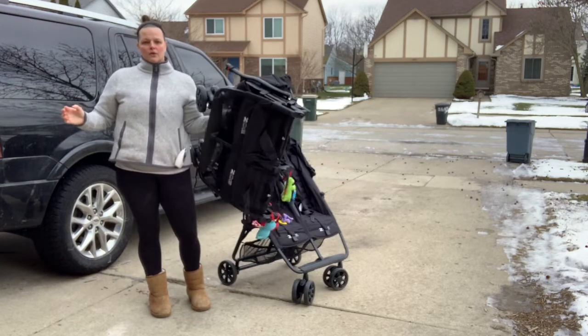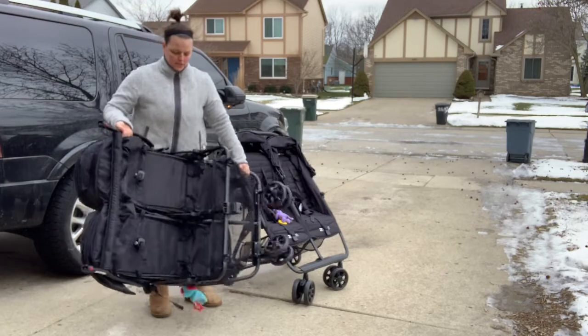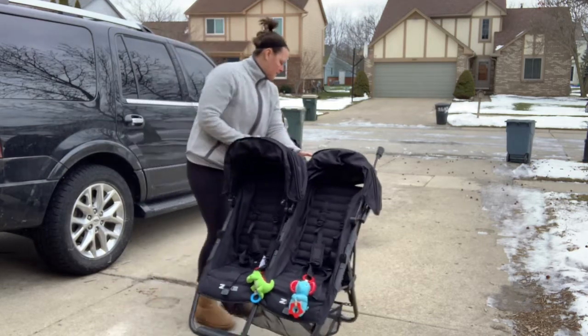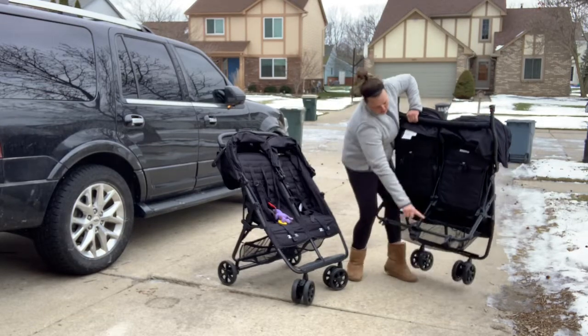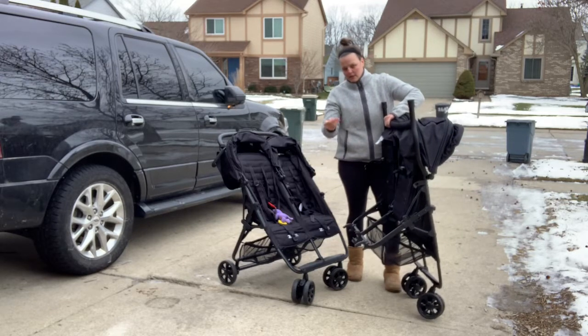It holds up pretty nicely; you can hold it one-handed. There is a similar latch to the one on the double, and it just pops open like normal — clicks to lock and unlock. And then there are two C-type clamps and one middle clamp that has a little notch on it.